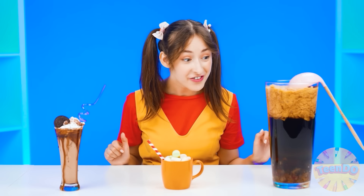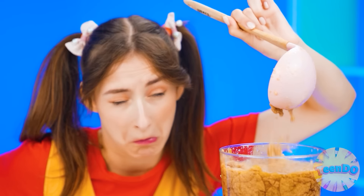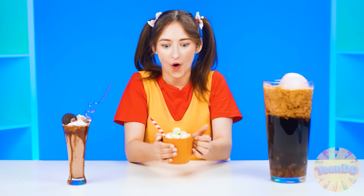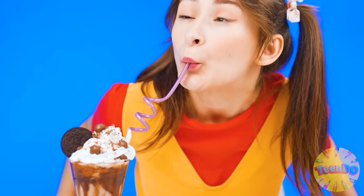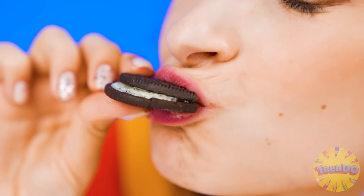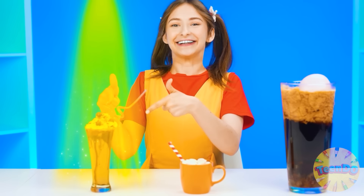Wow, how many delicious things! Something strange — what's that? Ew, what a mess. How cute! What delicious marshmallows! It looks awesome — and the taste is just as awesome as the look. It's Oreo! Yummy. I give the victory to this milkshake.